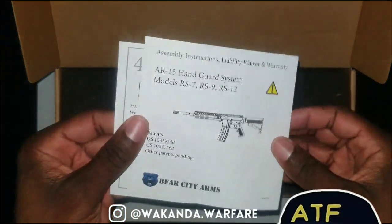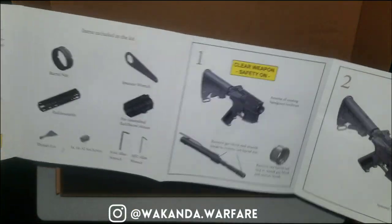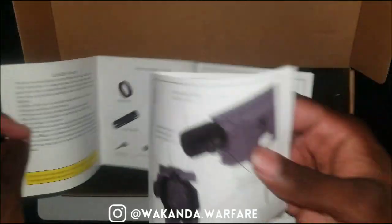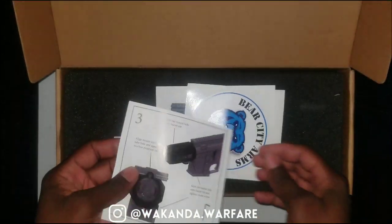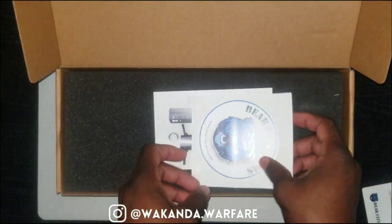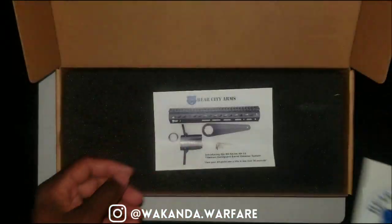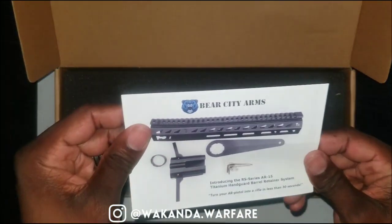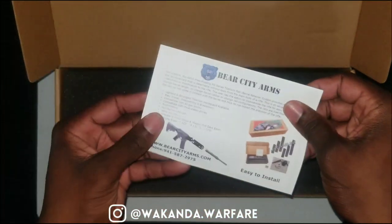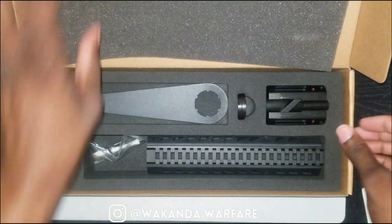First, let's get into what comes in the package. You got your manual with the steps — no one ever reads this. I'm just kidding, you probably should read this with this one. And we got a sticker — that's dope. Let's tell you everything that comes in the package.